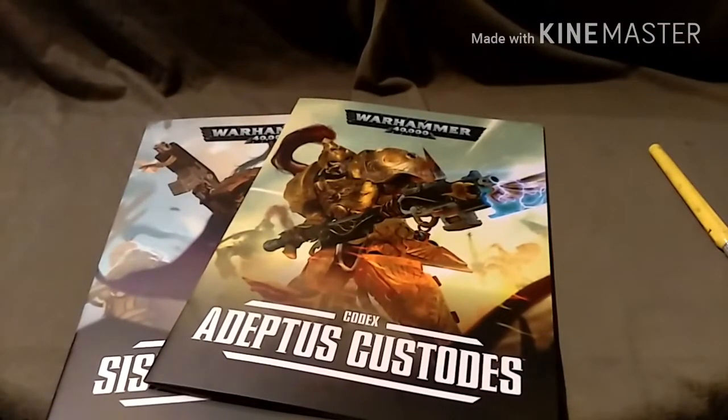What I'm planning on doing - well, what I've been asked to do - is the Rhino and Land Raider are going to be for a separate project coming later on. The Custodes, because I already have some, are going to be added and another Dreadnought is going to be added to quite a large Custodes force for the person I'm doing it for. Hopefully I'll be getting these built this week and painted later on. Anyway guys, I hope you haven't been bored. Like and subscribe, all that jazz, and I'll catch you guys next time.